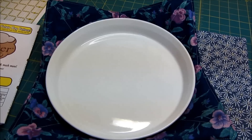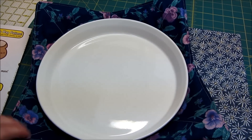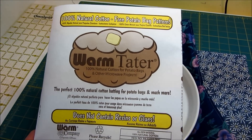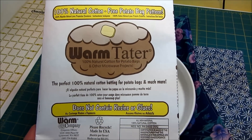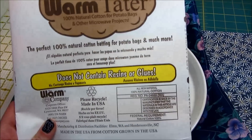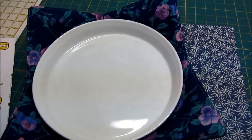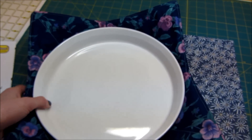The other really important thing — and the whole point of this video — is that you cannot make this with just regular batting. You have to make sure you have batting that can be microwaved. The kind I'm using is the Warm Tater 100% natural cotton batting made by the Warm Company. They also make Warm and Natural and Warm and White, but this one is specifically designed for the microwave. I've seen so many people try to make potato bags or similar items with regular batting and it ends up catching on fire. Definitely get Warm Tater before doing this project.